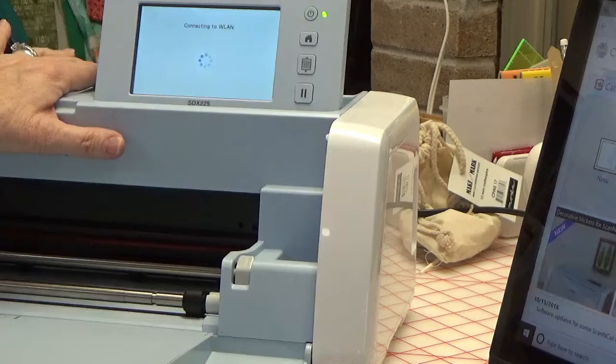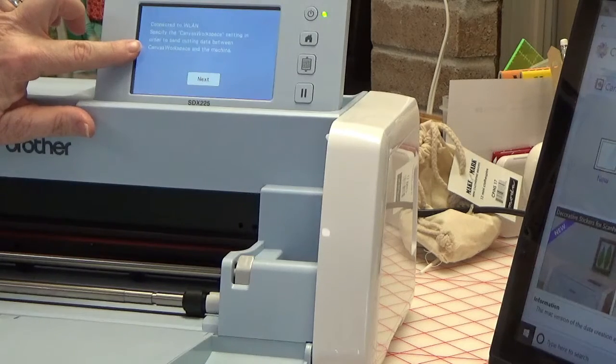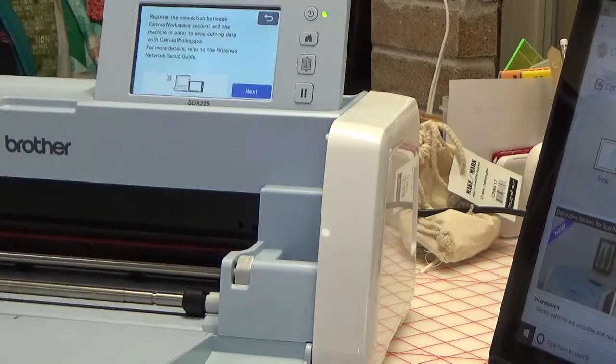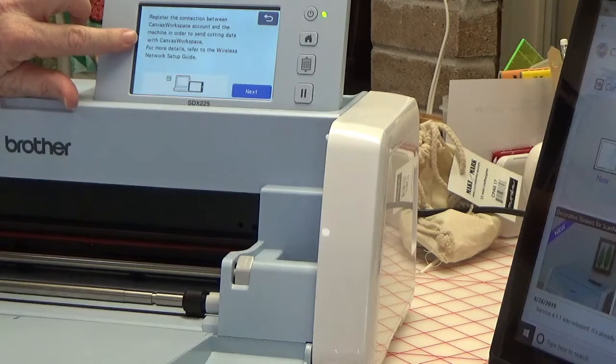It's connecting to the Wireless LAN and it's going to ask you to put in your password. It says 'Connected to Wireless LAN — specify the Canvas Workspace setting in order to send cutting data between Canvas Workspace and the machine.' Hit Next and it's happy. Now register the connection with the Canvas Workspace and the machine in order to send cutting data to Canvas Workspace.